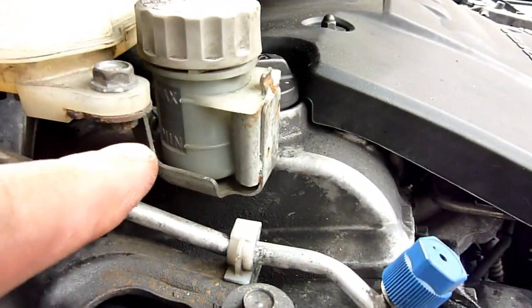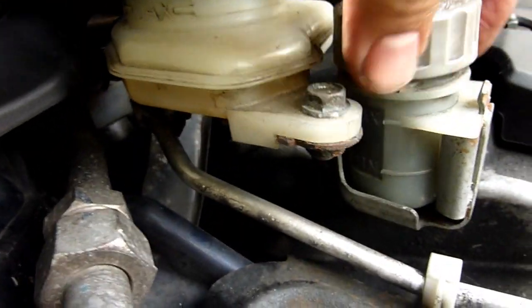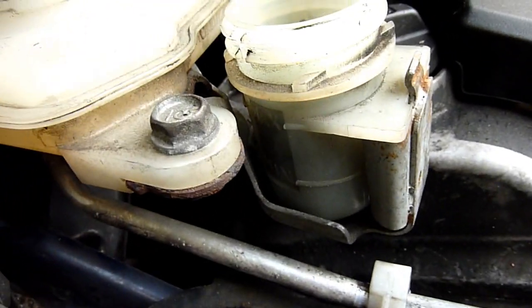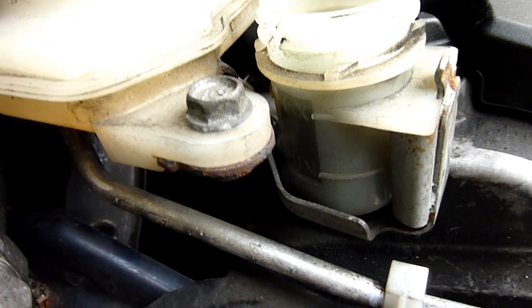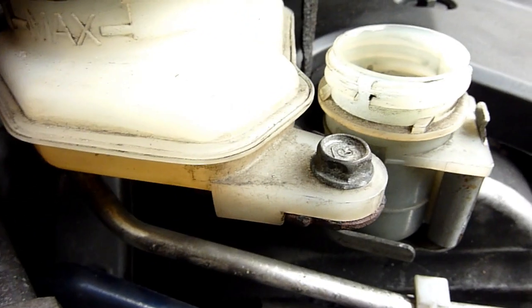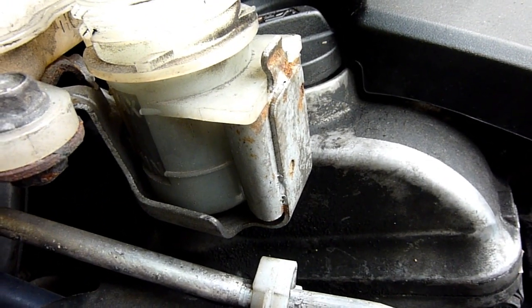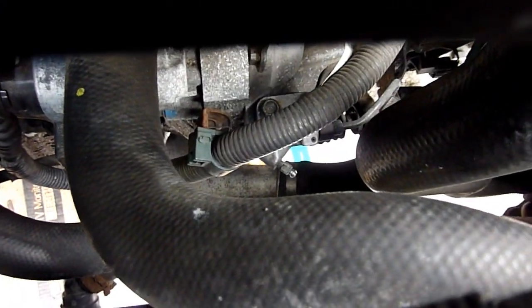Look — one is dark in colour, you can't even see through it; the other one is light. Look at the state of that. I don't know whether it becomes toxic after a while, but I reckon it might do. So I'm going to change that. I'm going to undo this cap to start with — I've got DOT 4 ready, and down there, centred in my lens, there's a nipple — that's the slave cylinder.